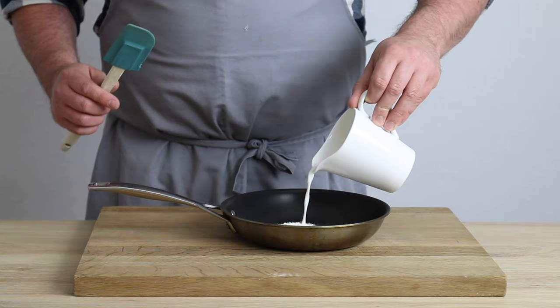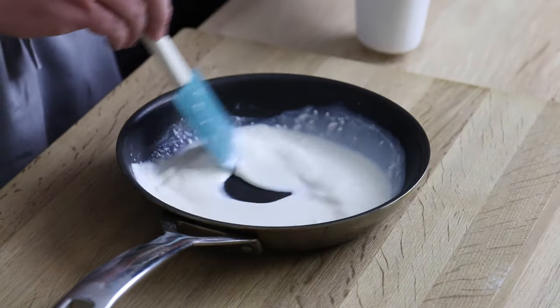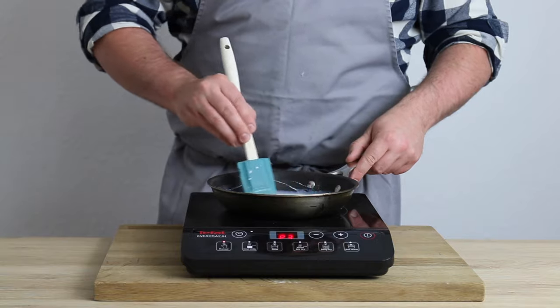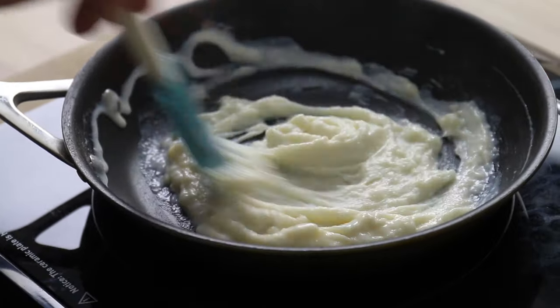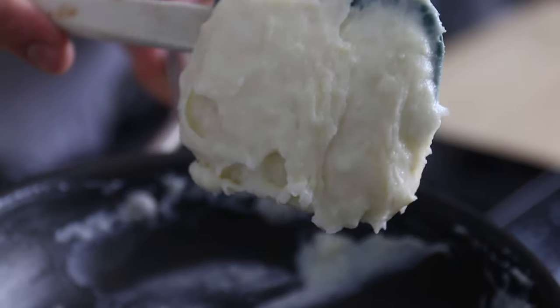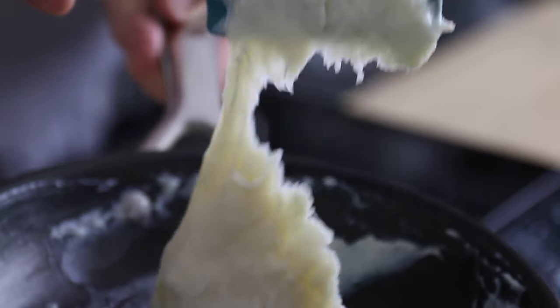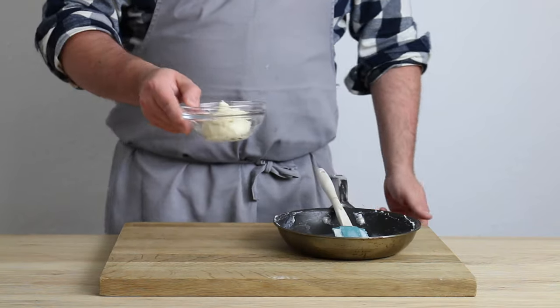In a small pan, I add the flour and the milk and give everything a mix together just to help prevent lumps from forming later on. Then I place the pan over a gentle heat and cook the milk and flour mixture, stirring all the time until the flour gels up and thickens into a starchy paste. It's this paste that's going to help the dough retain extra moisture during cooking, keeping it super soft after baking. Now the Tang Zhong is done.